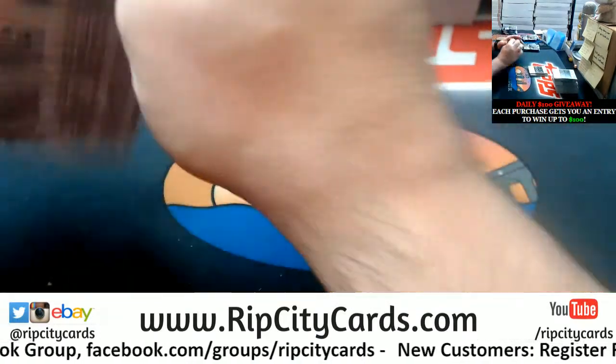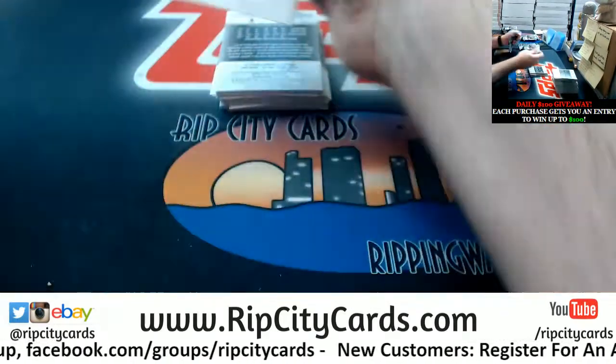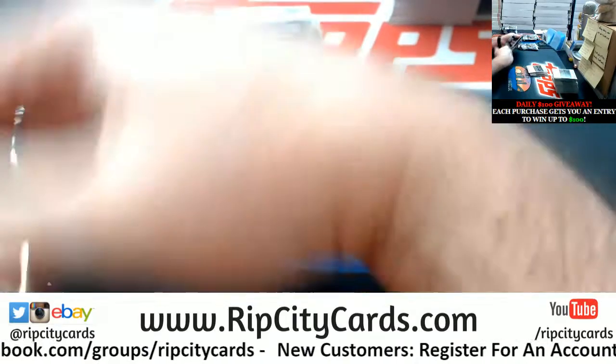I put in what I thought was a fair offer. I mean, there are a bunch at auction now — like three at auction now anyway.